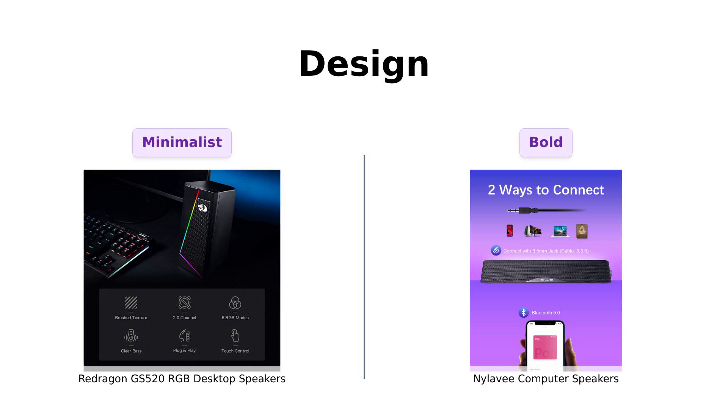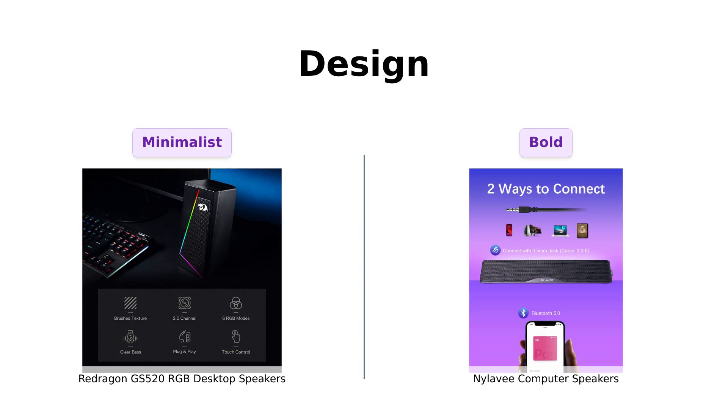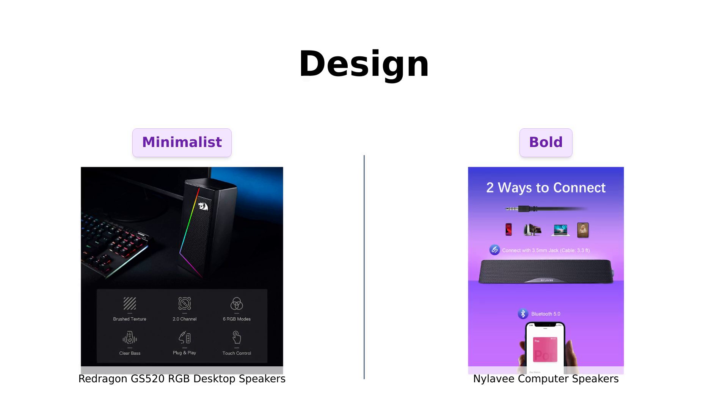Now, let's talk design. The Redragon GS520 has a minimalist modern urban design, making it the hipster of speakers. Reviewers have highlighted its sleek appearance and RGB lighting, which adds to its visual appeal.